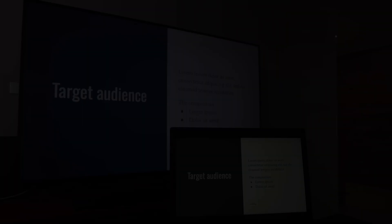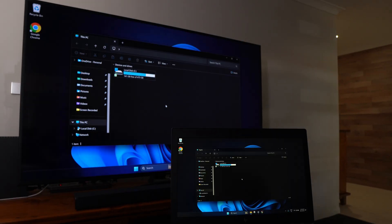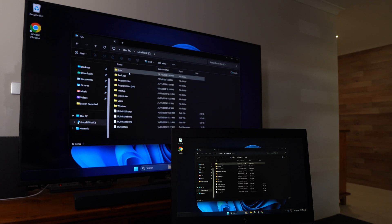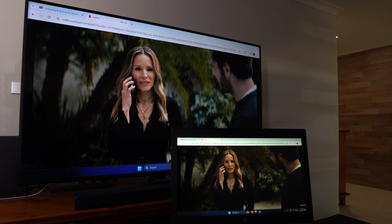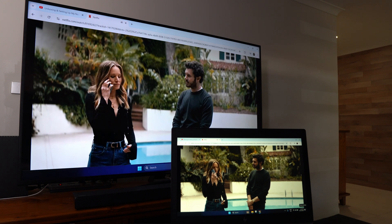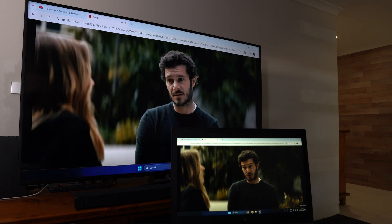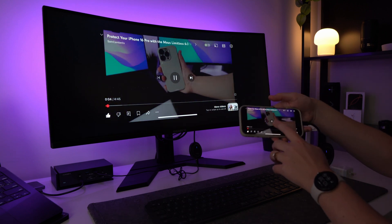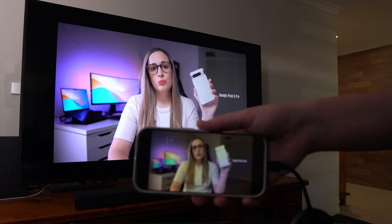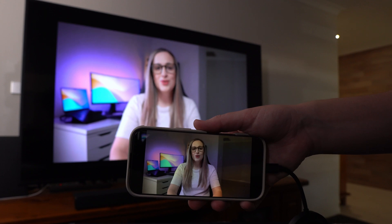This HDMI transmitter and receiver works well for presentations, slideshows, photo viewing, and general screen mirroring — making it useful for training or meetings. For video streaming like Netflix I've noticed occasional lag and audio sync issues which can vary with signal interference. It's fine for casual videos but not ideal for watching movies or TV shows, as the delay can be inconsistent.